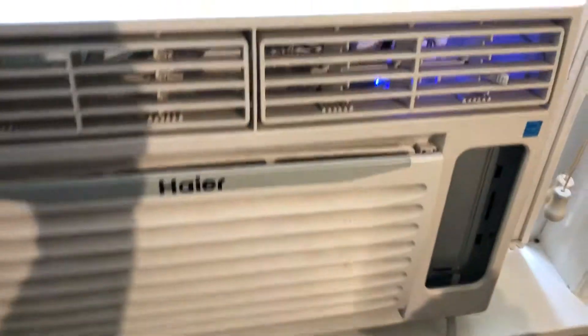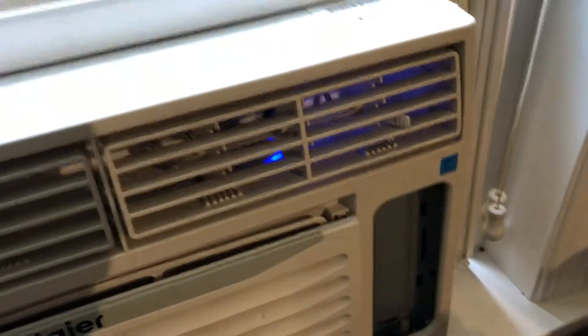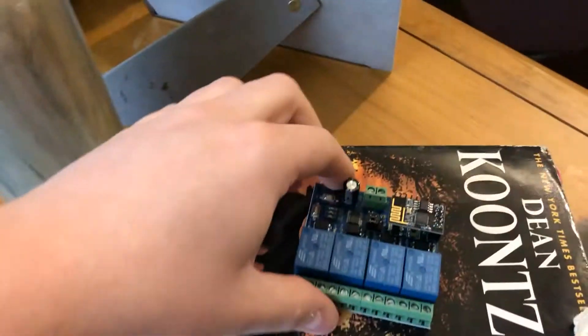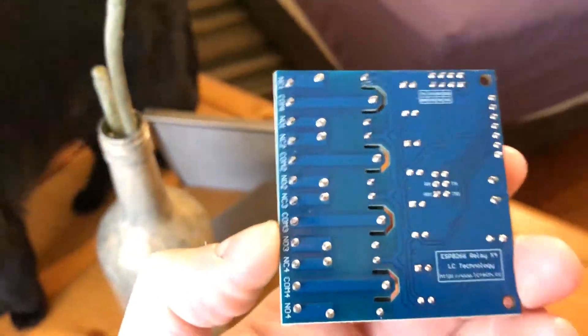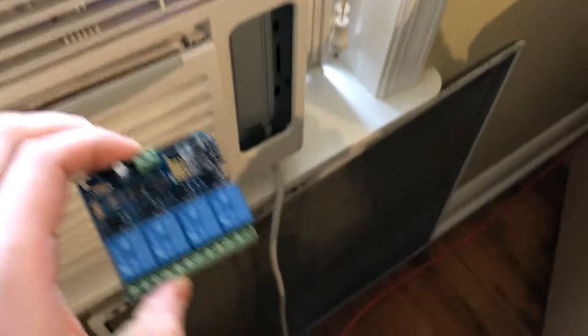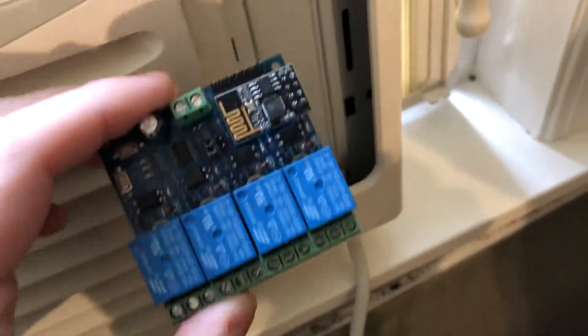So we're replacing the Wi-Fi module in the Wi-Fi air conditioner project. Right now I've got kind of a hodgepodge going on in there, and I'm going to be replacing it with this LC-Tech relay module, which I've already flashed firmware on and restored the backup. So this should be a pretty seamless transition. This is a 5-volt relay board, which will work perfect because there's a 5-volt power supply as part of the electronics in there, and you'll see in a second.